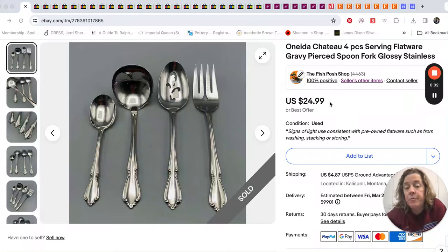We are starting with some flatware today instead of a hat. I know last week I said it felt like every Monday morning we started the week selling a baseball cap, but this time we've got some Oneida flatware that sold. These are serving pieces — there were four of them and they sold for $24.99.